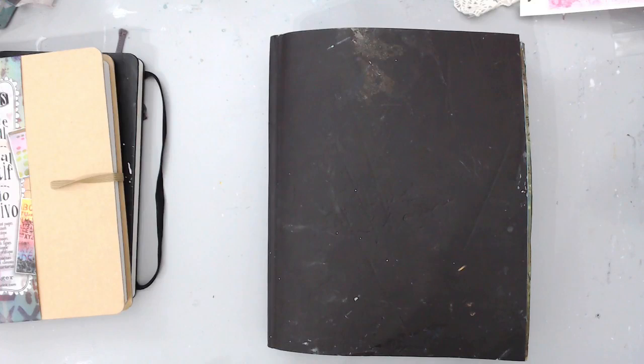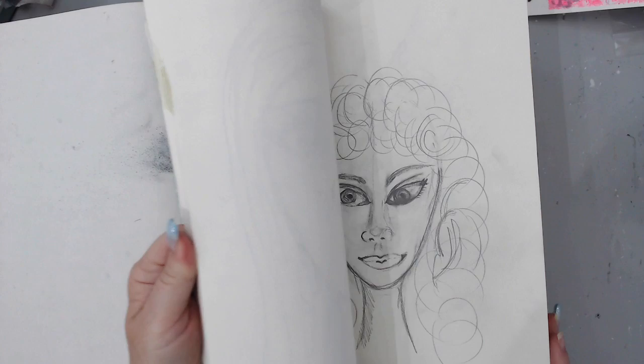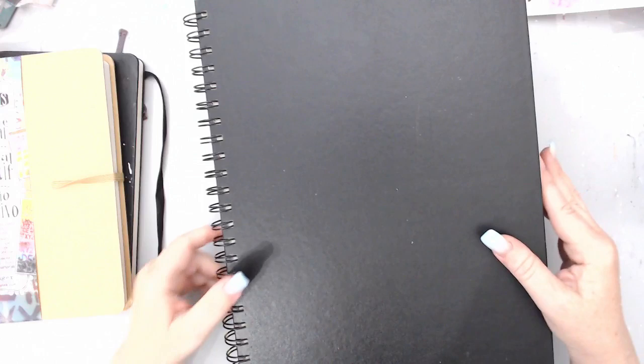Then we have this book — also one of my original ones — it's more like a sketchbook, so the pages are pretty thick but not mixed-media based. I still did some really nice stuff with paints and I like it. I also practice my doodling and face-making in here, so it's good to have a sketchbook for that as well.